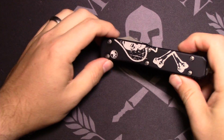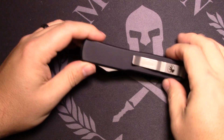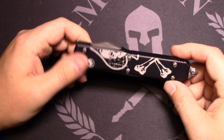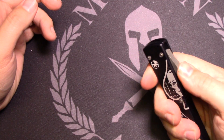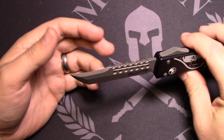All right, YouTubers, coming back with you with another video. I've got another kind of special edition knife here. This is a Microtech Ultratech, and this is called the Memento Mori. You'll see why here in a second when I deploy this blade. It's got what they call the Hellhound grind.